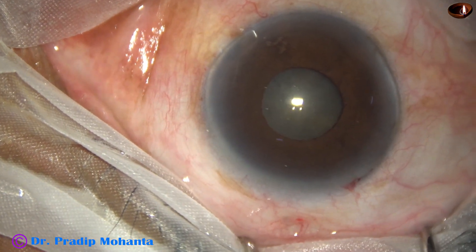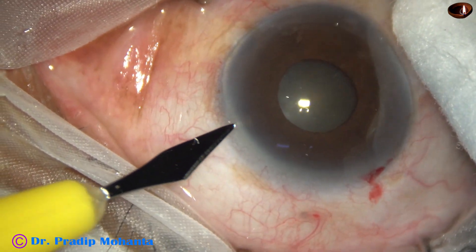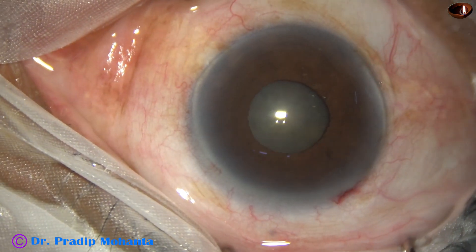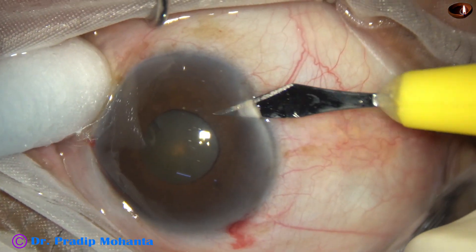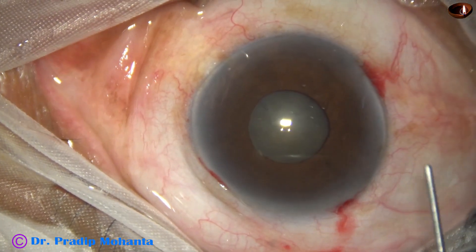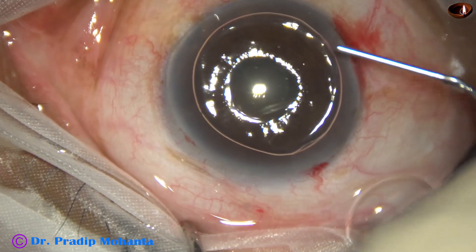Let us observe the management of this case. The 2.8 millimeter incision is on the posterior aspect of the limbus. This is a side port and this is another side port. The side ports are about 2 and a half to 3 clock hours away from the main incision. Now an air bubble is injected into the anterior chamber.